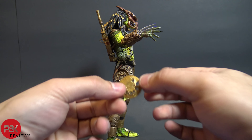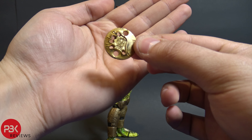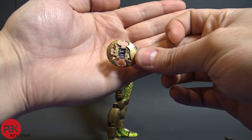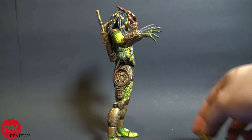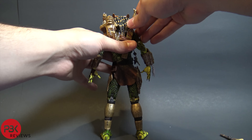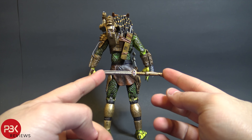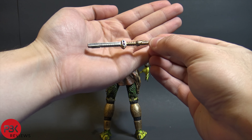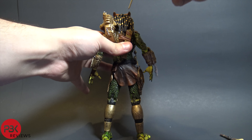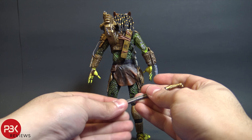He also comes with a throwing disc in its storage area. There's a closed one which you can store right there, and then an open one which you put in his hand. He also comes with this really cool futuristic looking sword-dagger thing — it has a retracted form, and then a blade that also stores up on the gauntlet, which pegs into the sword.